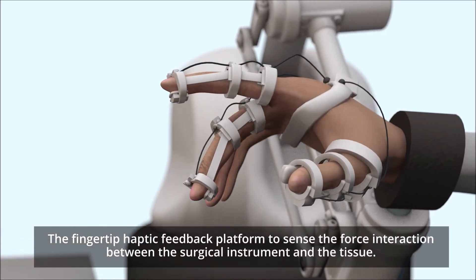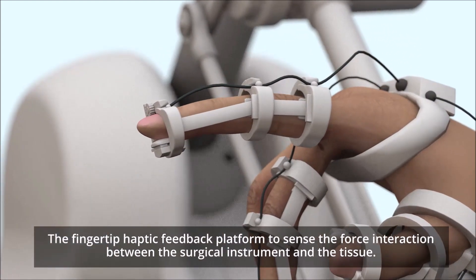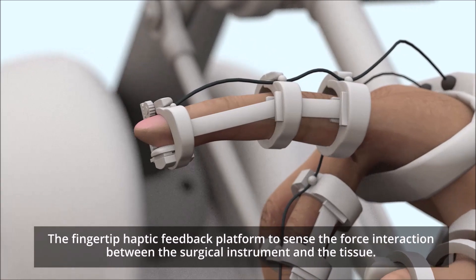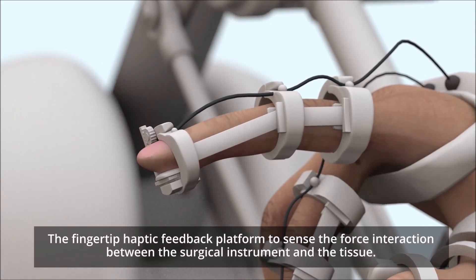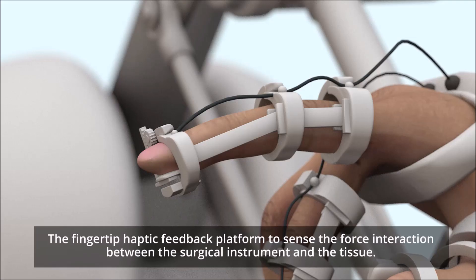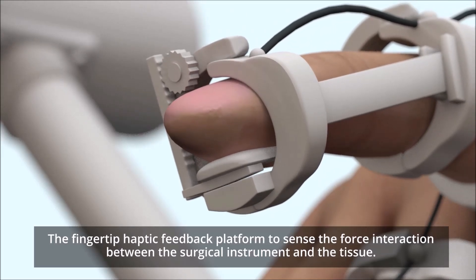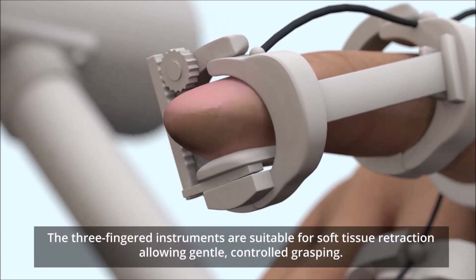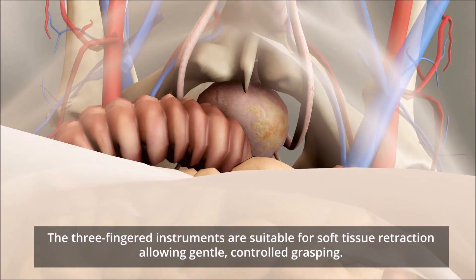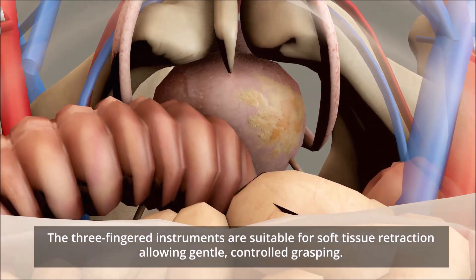The fingertip haptic feedback platform senses the force interaction between the surgical instrument and the tissue. The three-fingered instruments are suitable for soft tissue retraction, allowing gentle, controlled grasping.